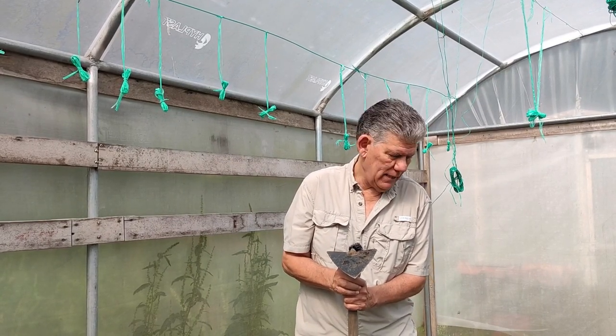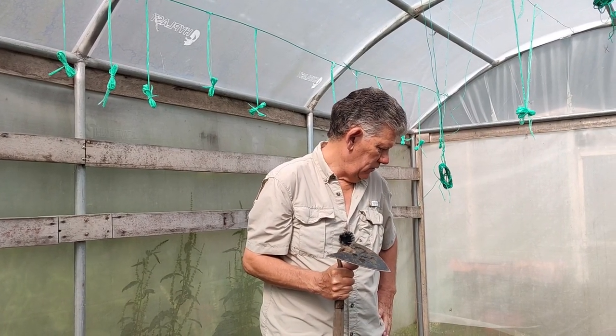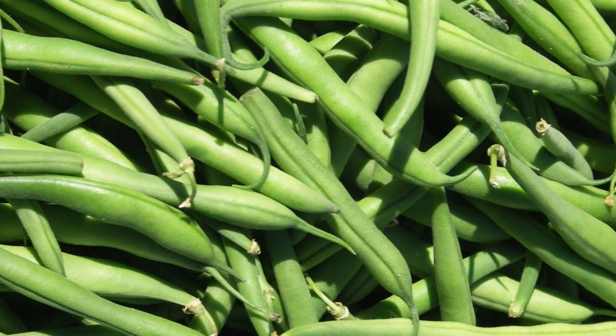They're not completely gone in this greenhouse that we're in, but they're very close. So right now I'm going to go ahead and plant some green bean seeds and show you how we do it. Coming right up.